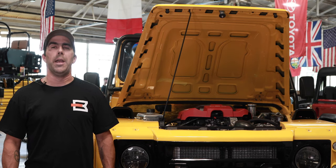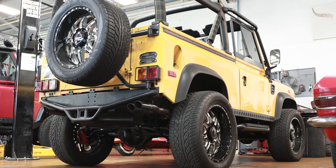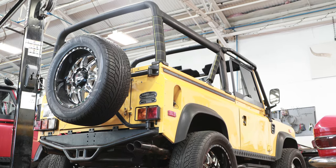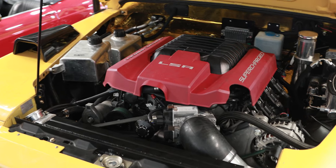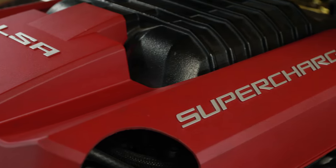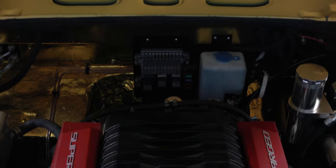This vehicle right here is a great example of what we do in the Customs Division. It was brought to us by our customer — he wanted it to be reliable and high horsepower. We came up with a solution: a 6.2-liter Chevy supercharged V8 engine producing around 750 horsepower.